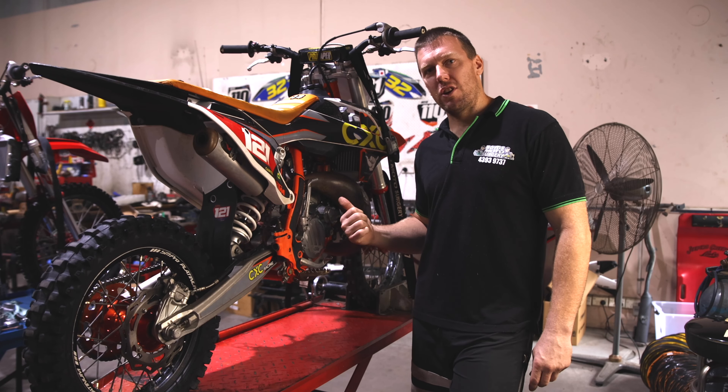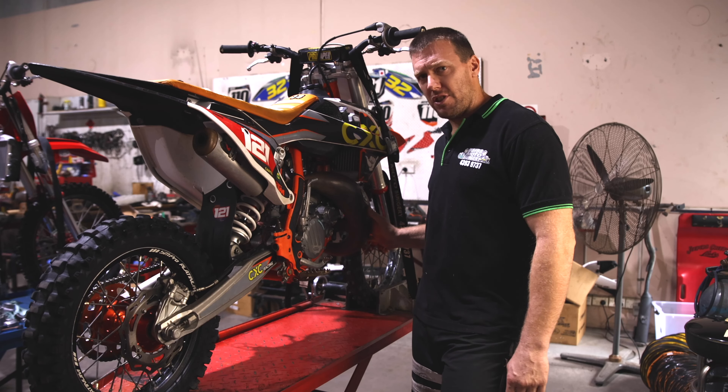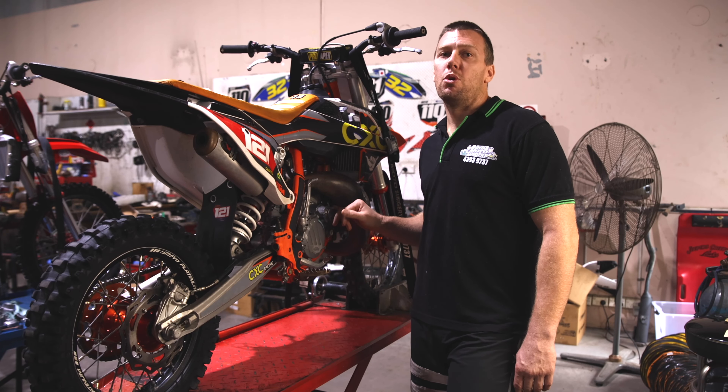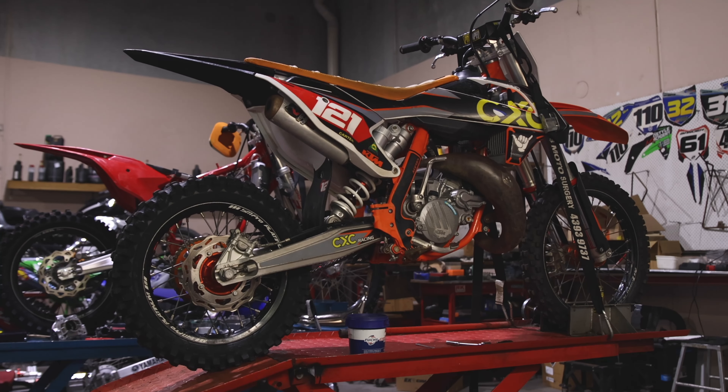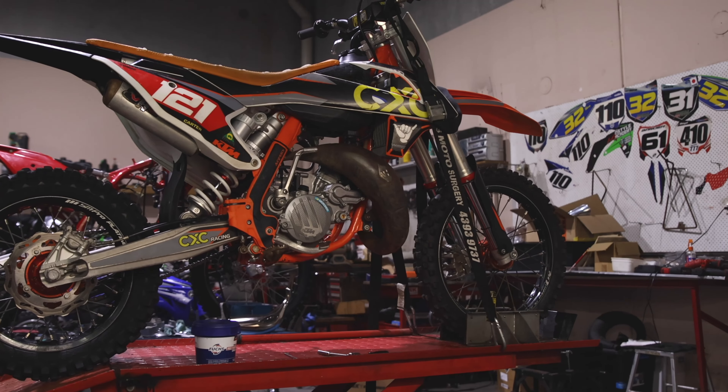Hey guys, Matt Boyd for ADB Magazine here. This is our how-to tech of the month. We're going to show you how to replace the exhaust o-rings that seal the expansion chamber to the exhaust port and the cylinder.